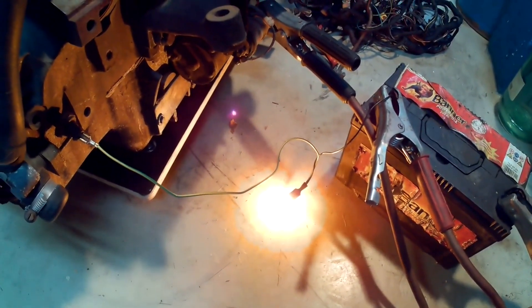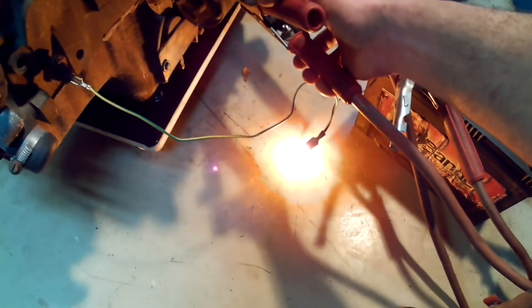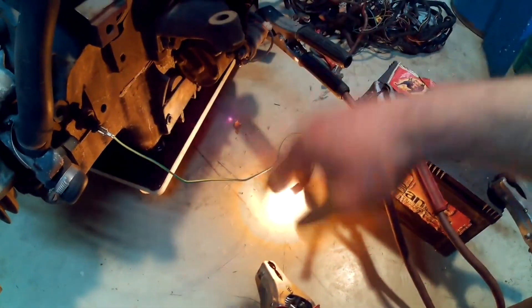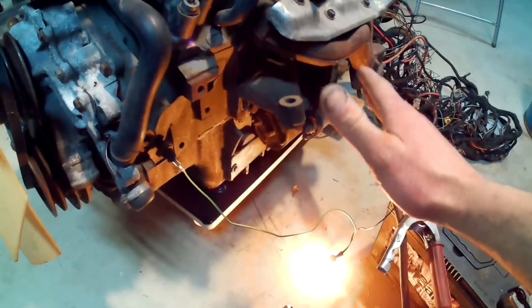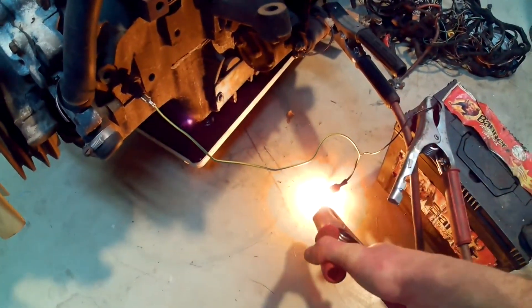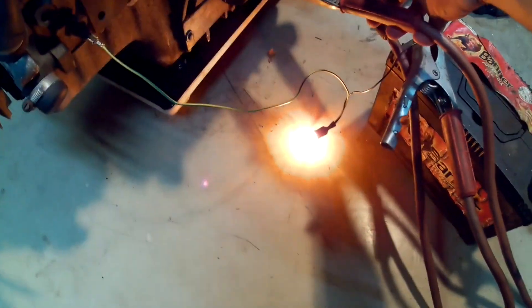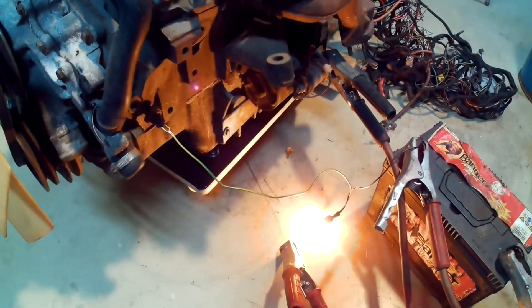Nothing. We may have a faulty sensor. Try again. As you can see, once the pressure fell down, our light is back again. As the engine has been sitting, it takes some time to pump the oil through all the oil galleries and all the passages in the engine. So now, on the second try, it should go off sooner. There we go — oil pressure verified.